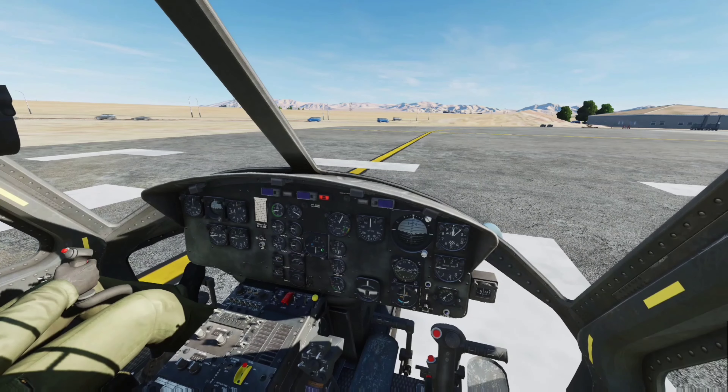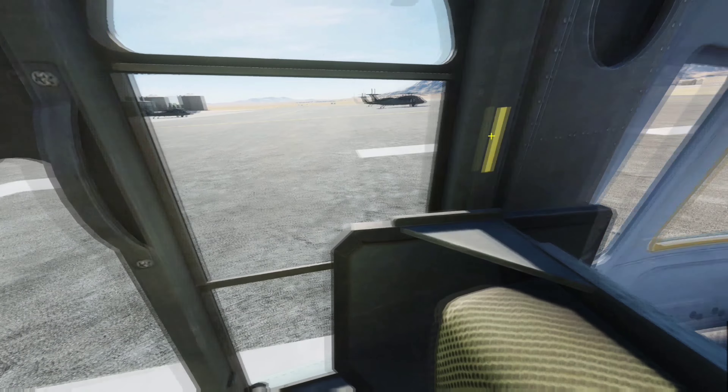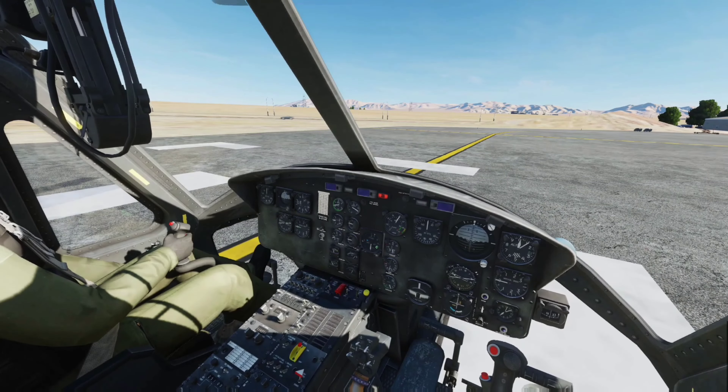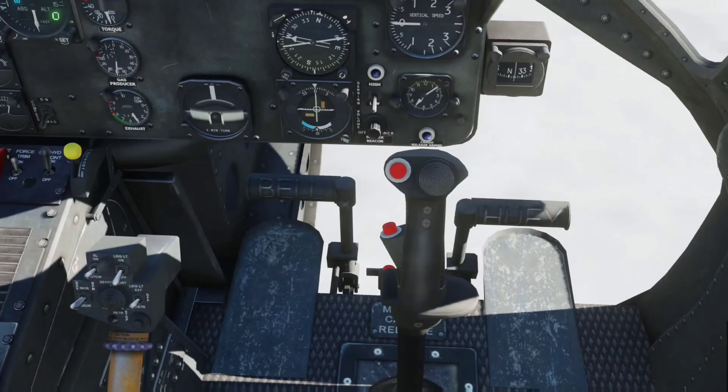This is DCS World, testing out the Pro Flight Trainer Puma X2 with the brake pedals and dual throttle in the Huey. The Huey doesn't have a dual throttle so I'll just be using one, but it gets the point across. We're in Nevada — open cockpit, just me and old Larry here, whoever that is.